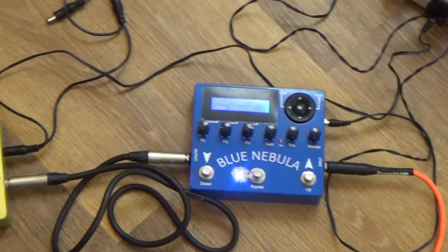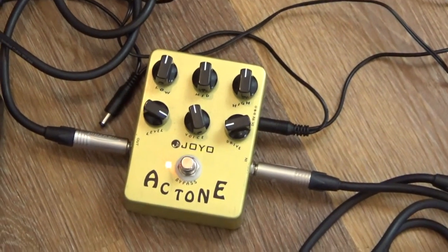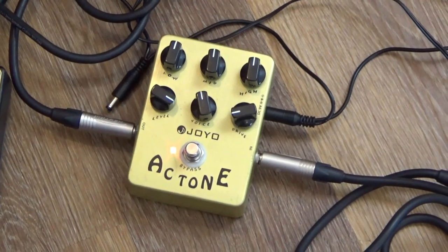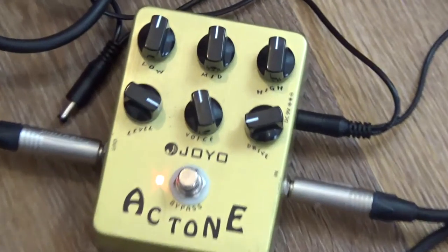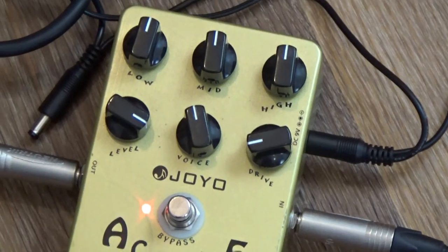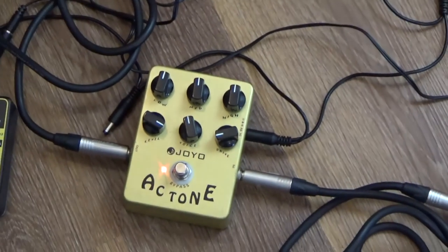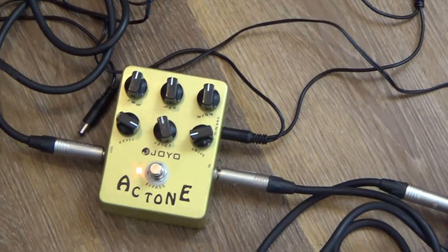From there I'm going into the Joyo Ace Tune pedal. This is a pedal available on the internet on Amazon and eBay — it's about £30. It's basically an amp modelling pedal that replicates the sounds of a Vox AC30. You do have to be very careful with the levels on this: you have to turn the level right up and the drive right down, otherwise it distorts very easily. I find the best part of the chain is that way round — Echo going into the Ace Tune rather than the other way round.